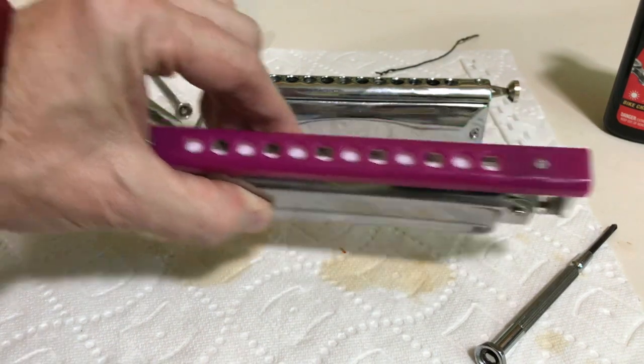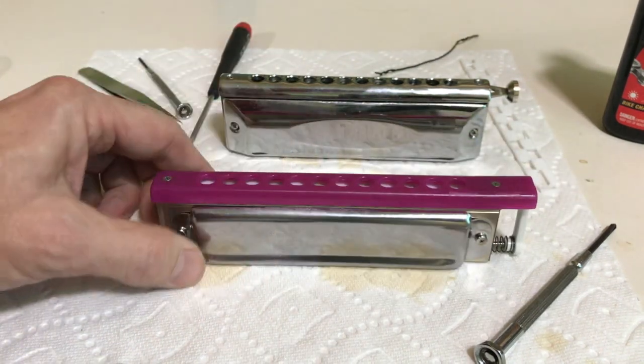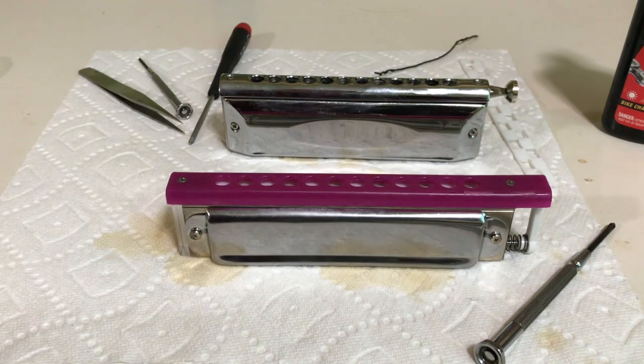So I just wanted to show you one of the revelations I've had about this harmonica recently — because it is so easy to take apart, it's just great. I can just take it apart every time I play it, clean it off, put it back together, and within minutes I'm playing.